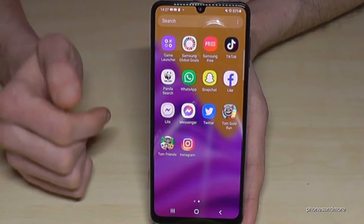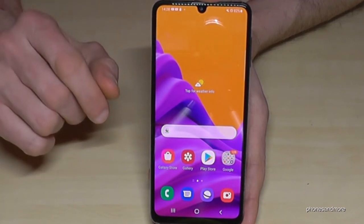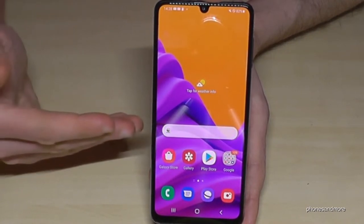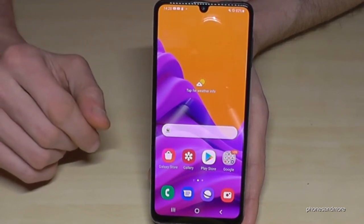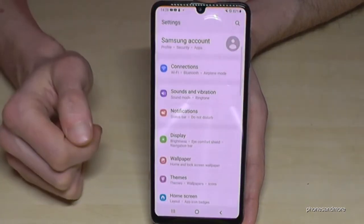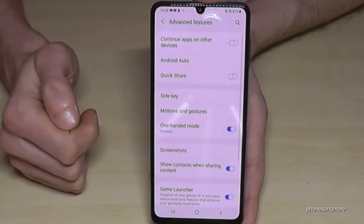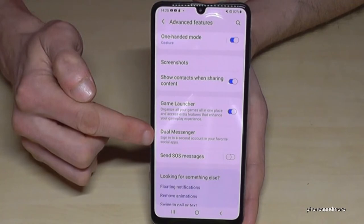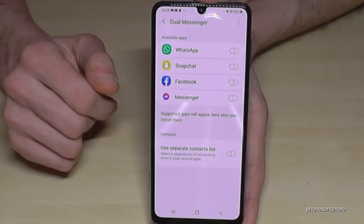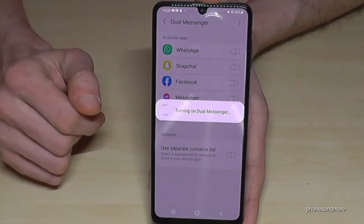I have some messenger apps like WhatsApp and Facebook, and you can have two accounts on one app by cloning them. That means you can have two WhatsApp accounts — you can insert two SIM cards, so why not have two WhatsApp accounts, and even two Facebook accounts on one phone. To do this, scroll down to Settings, then Advanced Features, and scroll down to find Dual Messenger. Here you have a list of supported apps — just tap and click Install to get the second app.